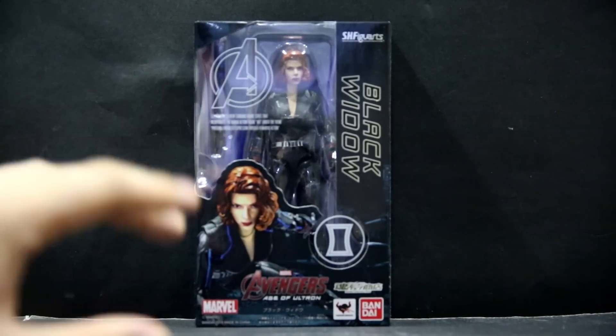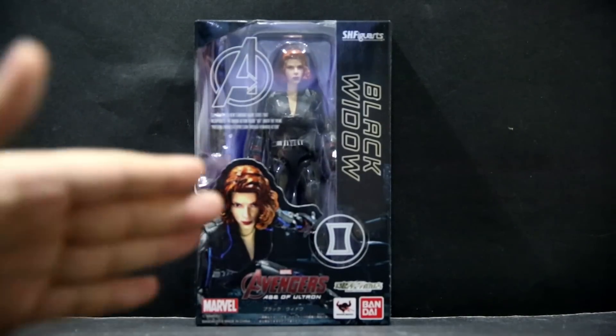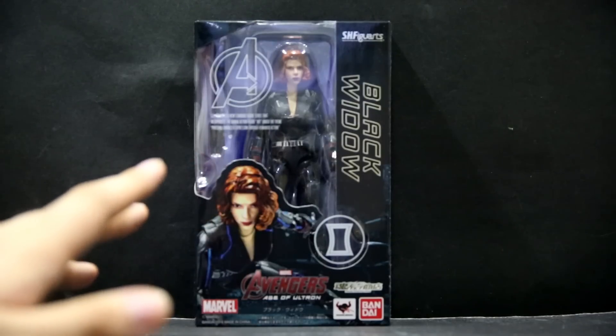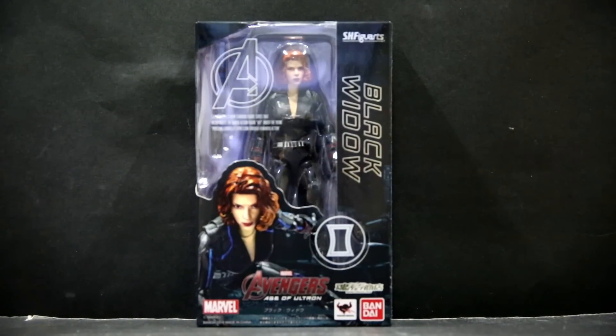Currently in Hong Kong, Taobao, and probably other places, there are a lot of bootleg SH Figuarts going around. The way to spot a bootleg is that the resolution on the box is going to be a little bit lower. Second, the figure is never packed in the proper position — the head might be looking to the left, the leg might be out of the slot. The overall quality you can see through the window is also lower than usual SH Figuarts, and of course it's a lot cheaper. Currently the SH Figuarts figure is going for about 180–100 Hong Kong dollars for the real one, while bootlegs are usually going around for 150 or so. If you're buying from online sources, be careful and try to buy from trusted sellers.